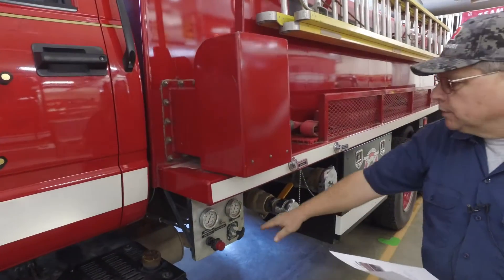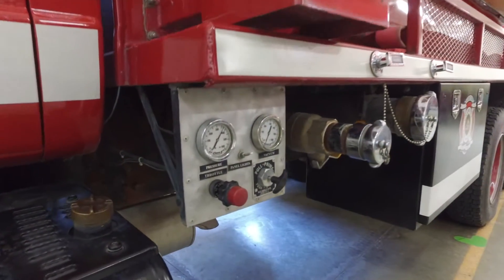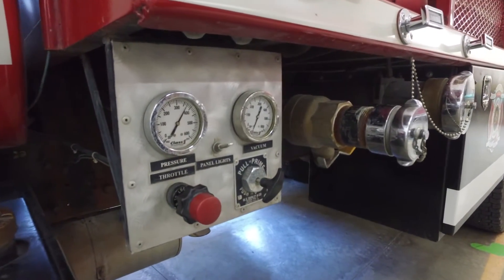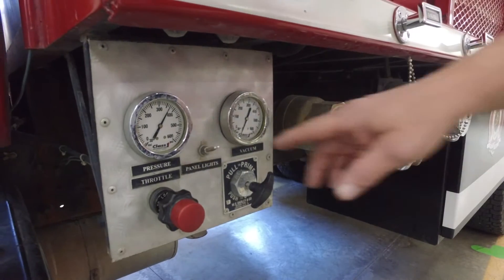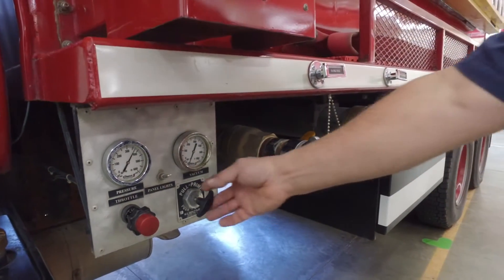From there we go to a 500 GPM pump panel. It has a manual control throttle with panel lights, and we do have a primer on it to prime it.